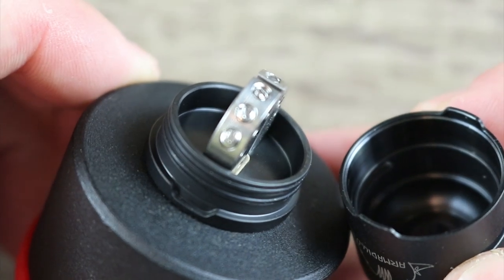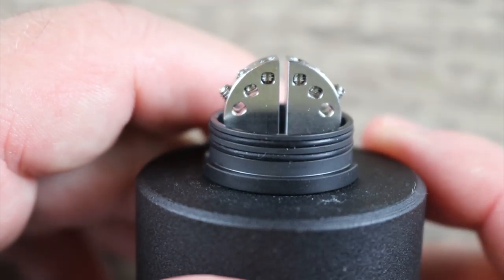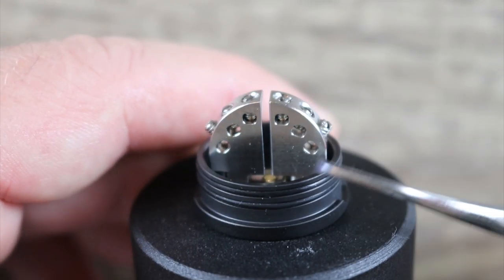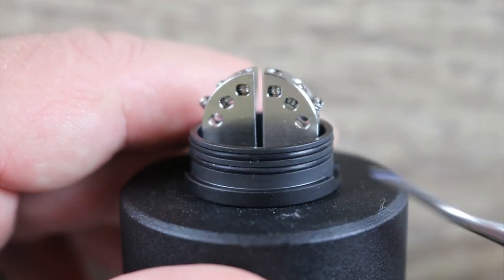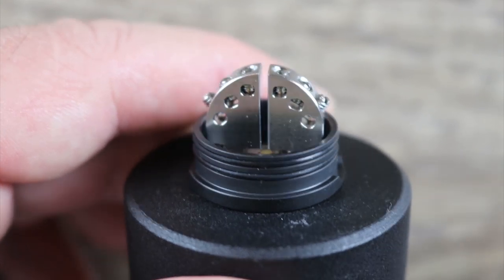You can see the notches on the bottom right there. There is the deck — wacky looking deck, man. I don't understand why they went with such small post holes. These post holes are actually tiny. I don't like it. You had all this metal here — why didn't you bang those post holes out? I just don't get it.